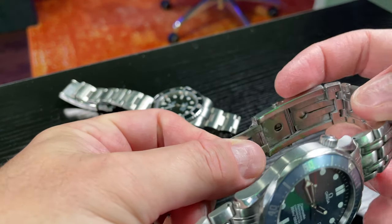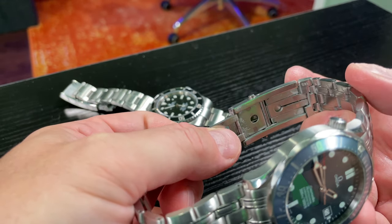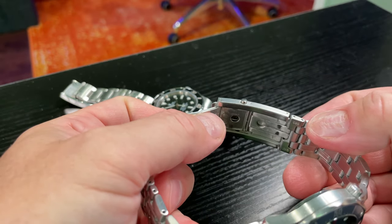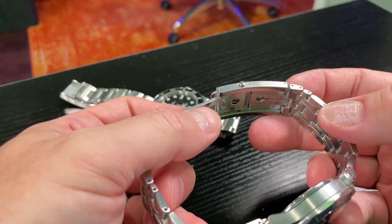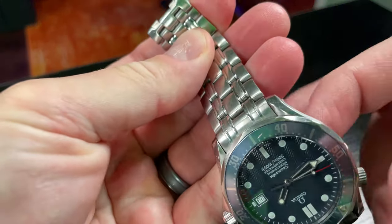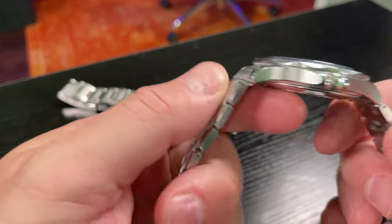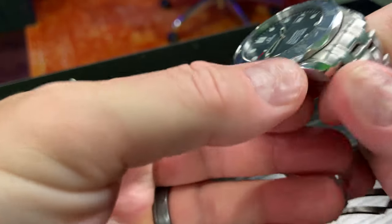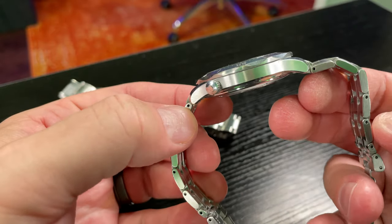If you do shower or bathe with your dive watches, make sure you clean them off thoroughly with fresh water when you get out, because that will build up over time. Has it degraded the timepiece? In my opinion, I wouldn't say so — just because this thing's built like a tank.